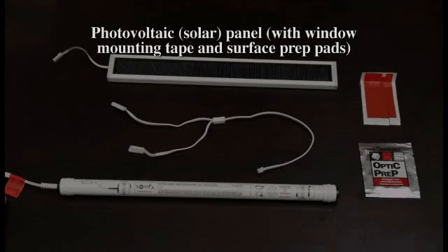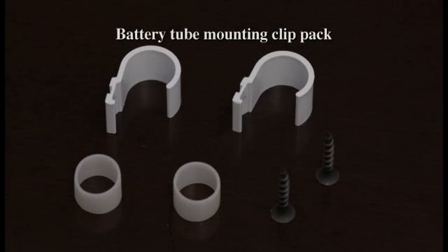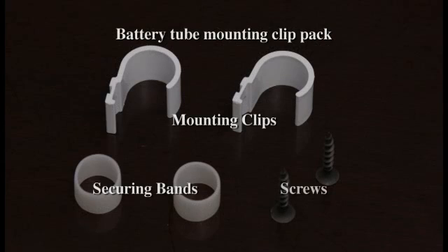Each solar power kit comes with the following components: a photovoltaic solar panel with window mounting adhesive tape and surface prep pads, Y-harness connector, rechargeable nickel metal hydride battery and battery tube, battery tube mounting clip pack including mounting clips, securing bands, and screws.